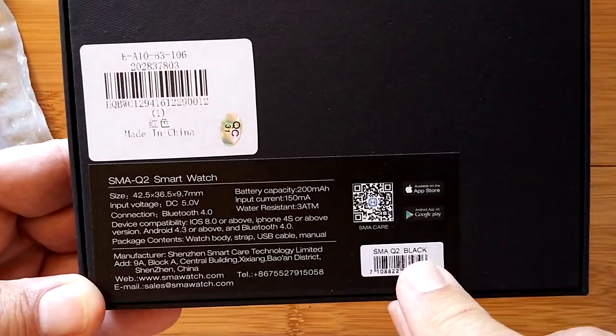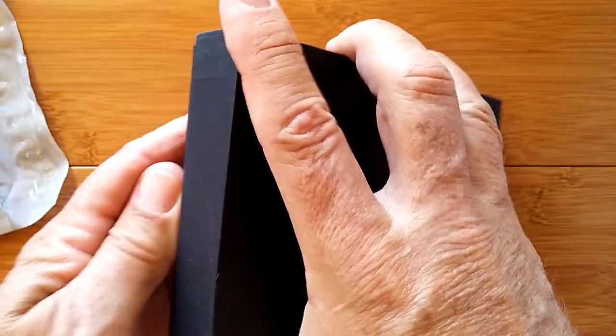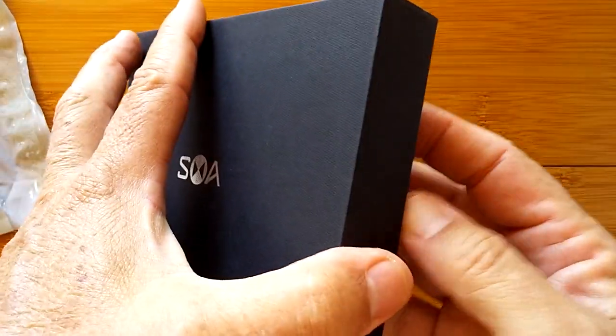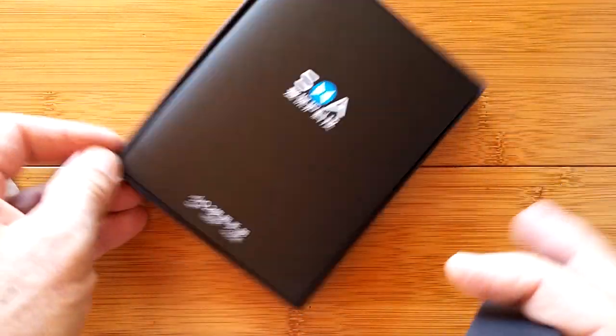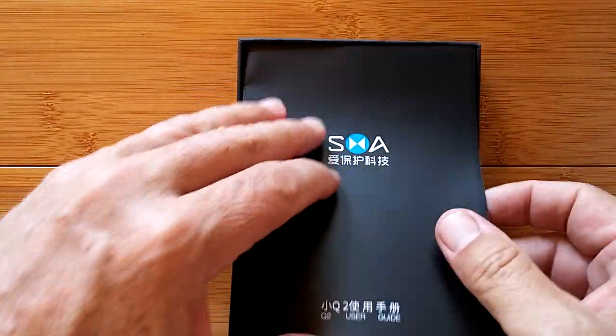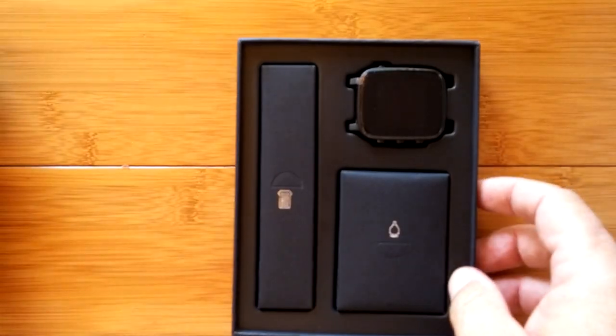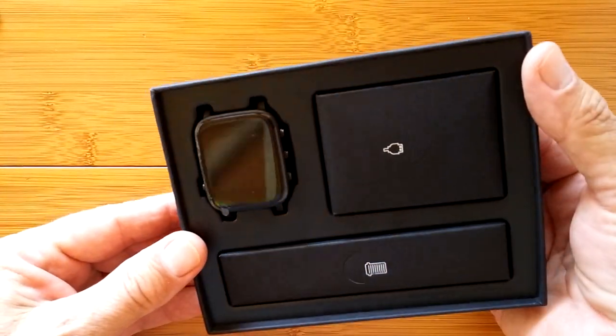Looks like it's a black one. Let's open it up and take a look. Nice presentation package! We've got a manual in all black with color. Oh, that's going to be fun.